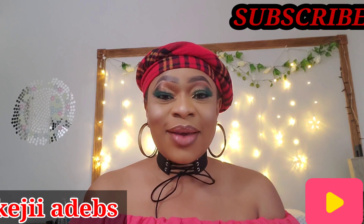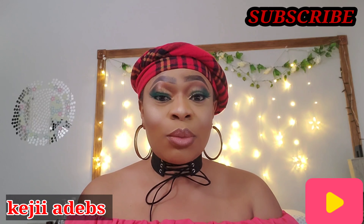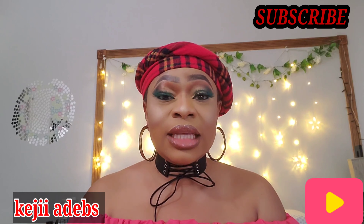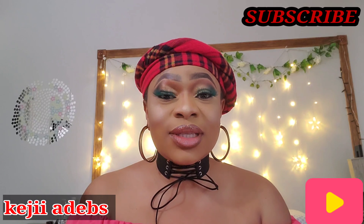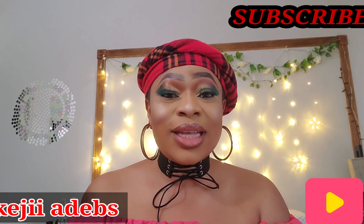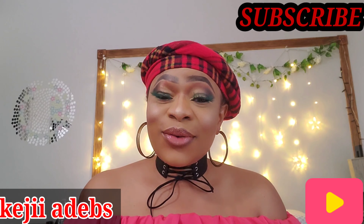Hello guys, welcome back to my channel! Today's video, I'm gonna be showing you guys my five favorite items from Amazon that I've been using on my skin and face. It's been working wonderfully and it's been pleasant and very gentle to my skin. The fun part is that it's under five dollars — five amazing items under five dollars each. Without talking too much, let's get into the video.